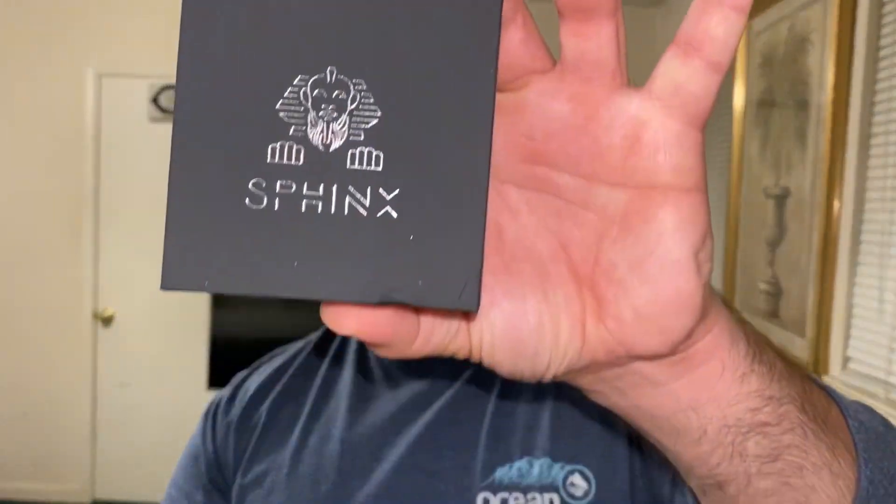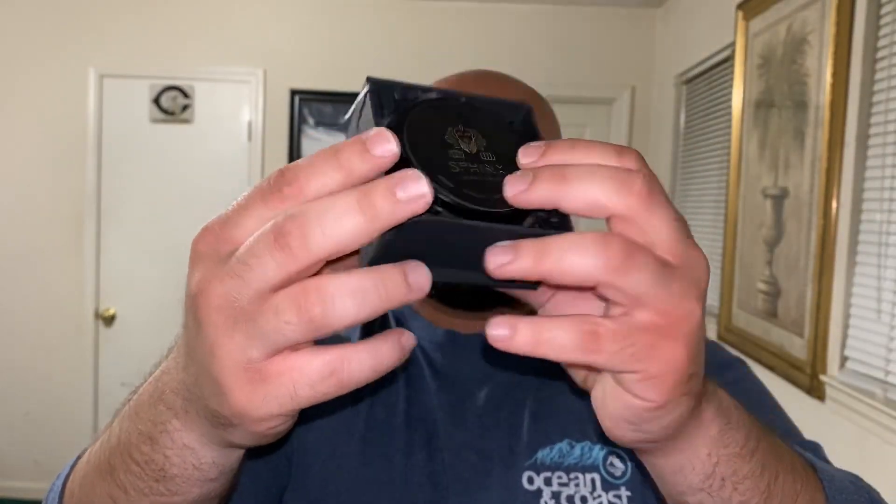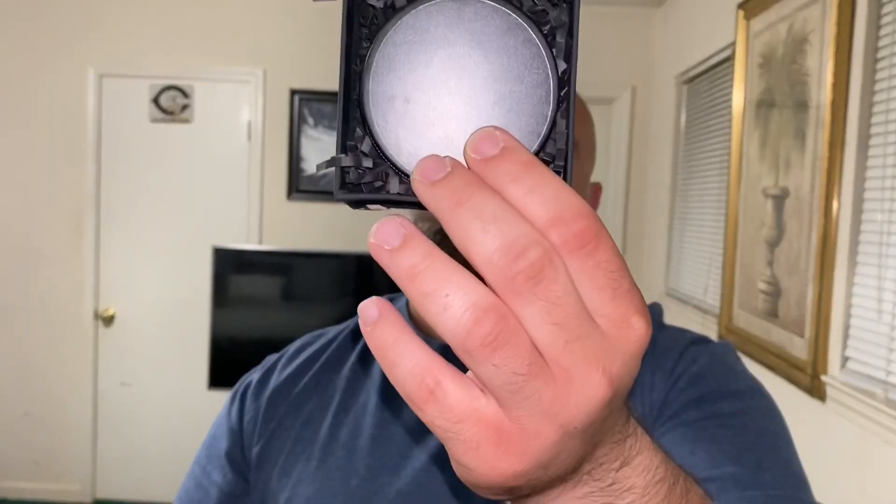On the beard balm, you get the same box, but inside you have these really nice black tins. It's like they're embedded in a bed of roses — it's black confetti, obviously — but I think they really did a great job kicking up the notch for presentation. I was very impressed with the presentation of the products. So let's get into the products themselves.